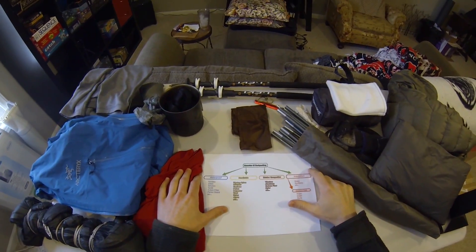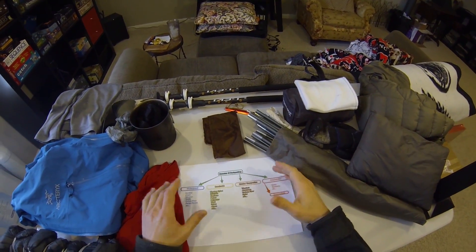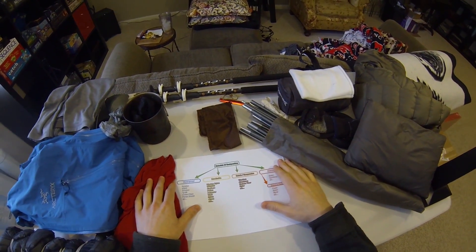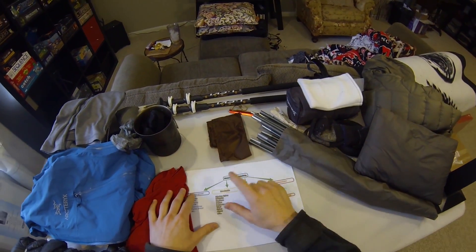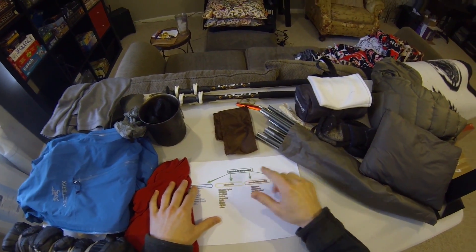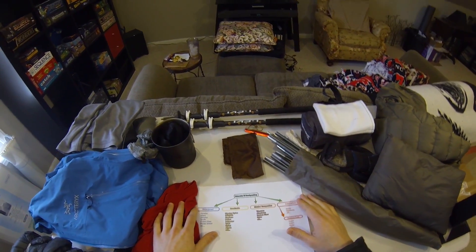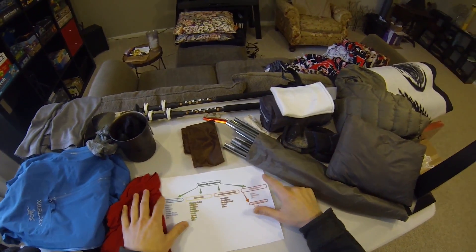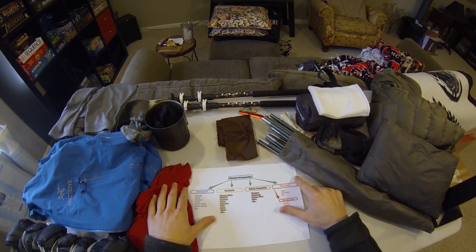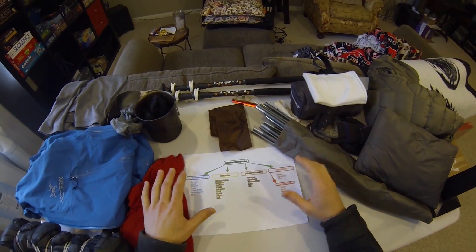Hello again everybody. What I'm hoping to do today is to lay down the foundation and make the first introduction video of the series I'm starting on my channel, which is on the materials of backpacking. When I first got into backpacking and started camping, there was just an overwhelming amount of all different sorts of materials that all the different manufacturers used, and especially in the DIY world there are so many different choices to make.